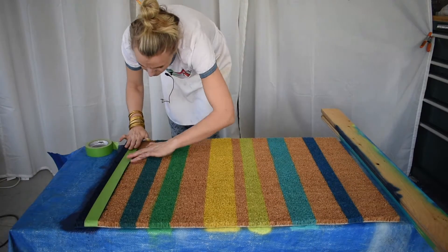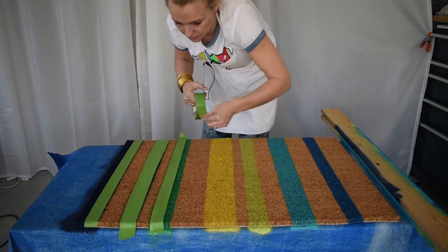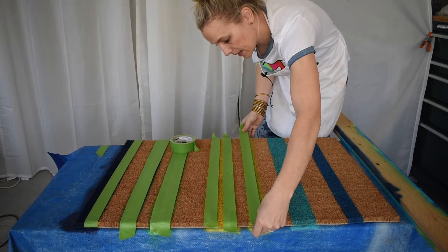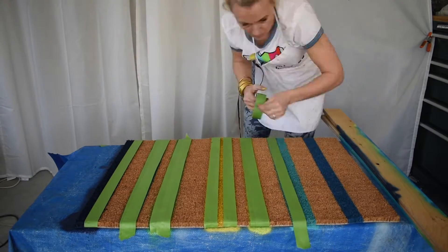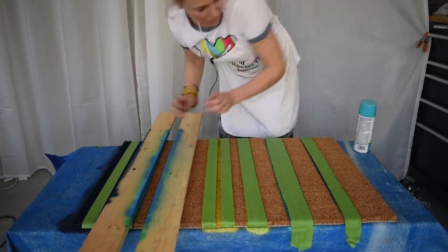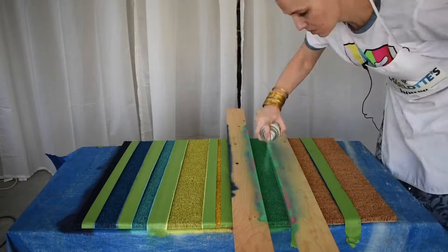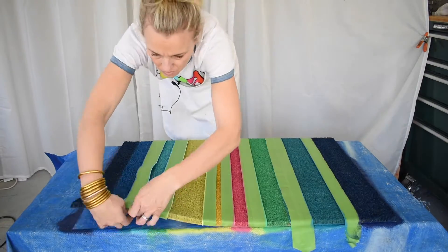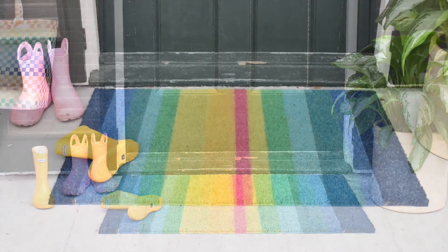I think the board actually provides most of the protection, but what I like about the tape is that it keeps me from worrying about the wet paint left over on the board. I'm making my strips of tape long enough to wrap around the edge of the doormat.